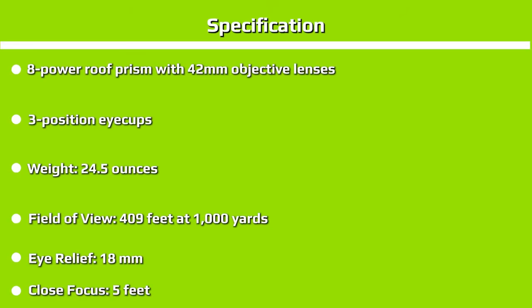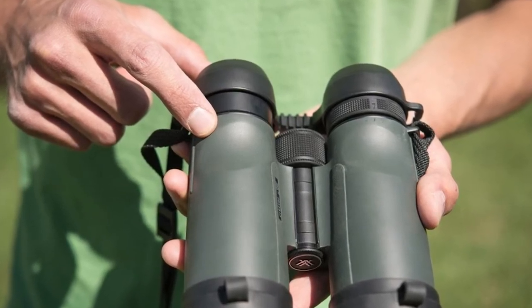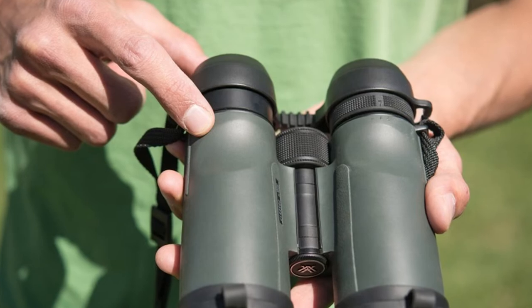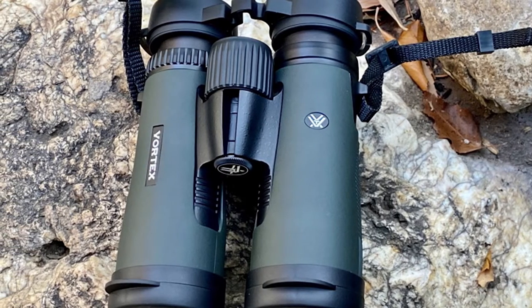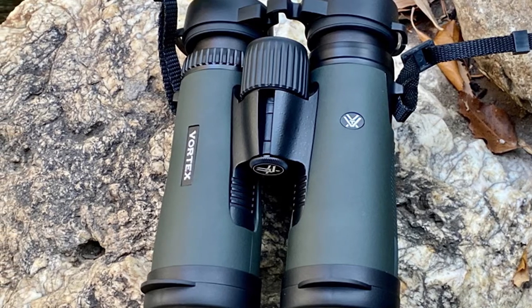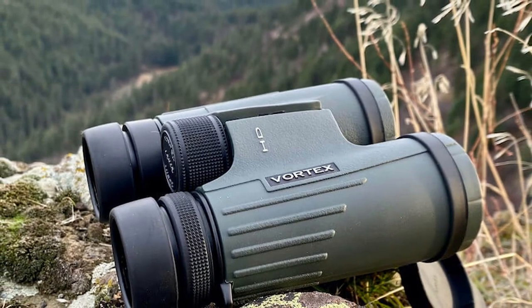You may also notice the lightweight of the Vortex Viper HD — that's a function of the polycarbonate chassis. As you move up in price, you'll often see the composition of binoculars change from polycarbonate to aluminum to magnesium and then other more exotic alloys. The stiffer the chassis, the more durable the binocular. But the polycarbonate body gives two advantages: first, it's lighter than a metallic body; second, the polycarbonate tends to dampen vibrations, so you should see less image shaking inside the Viper HD.